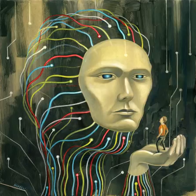Special Containment Procedures: The item is to be kept locked in a custom-made case whenever not in use. When being tested, there must be a minimum of three researchers participating. Researchers are advised against wielding SCP-437 themselves.